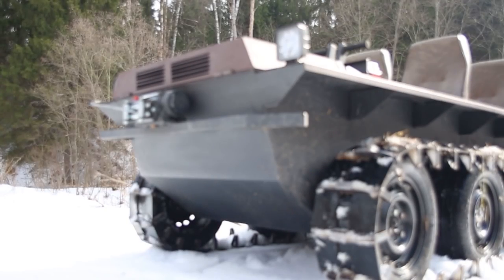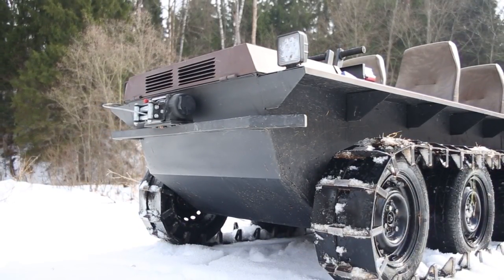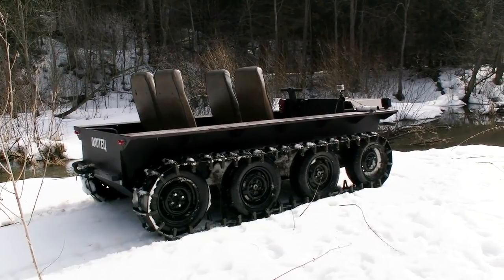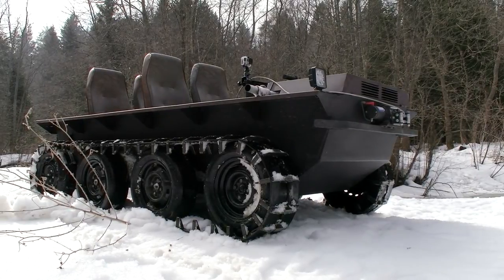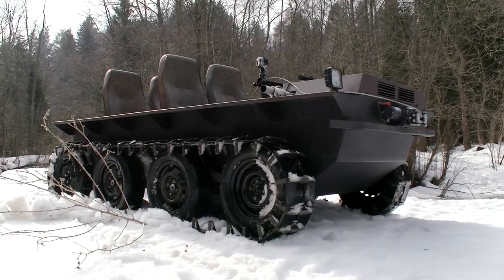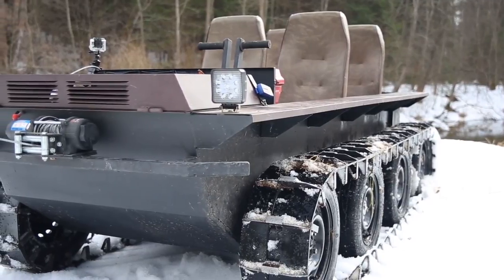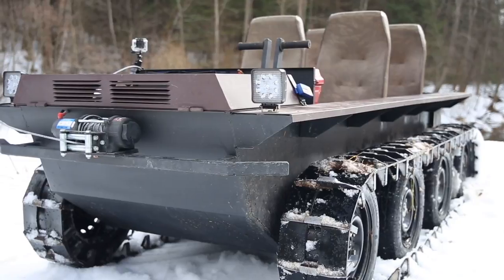Frankly speaking, 1000 dollars is not enough to make a decent ATV, but many parts were simply taken from the nearest junkyard. The design of this ATV is very versatile — if you want to make your own self-made machine you can take this construction as a base, using various parts you may have at your backyard: wheels from an old car, engine from a garden tractor, gears from a quad, and so on. That is why the owner managed to keep within just 1000 dollars.